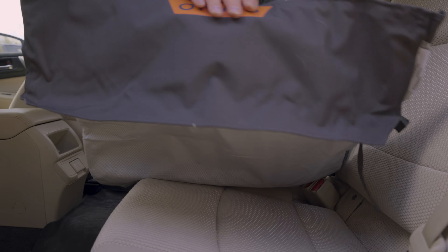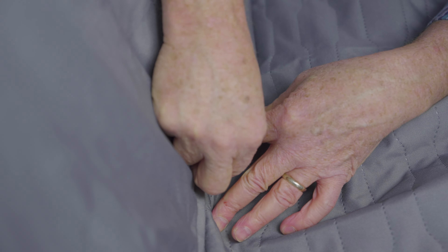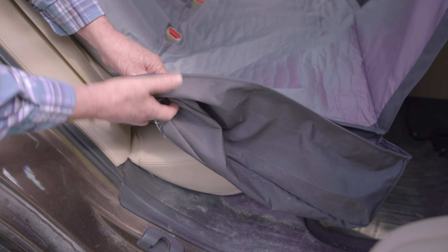Use the zippered slots to expose the seatbelt buckles. Pull them through and then snug the zippers on either side of each buckle. Finally, turn the integrated pouch inside out to create a zippered pocket. Keep the pocket zipped so your pup's paws don't get caught.